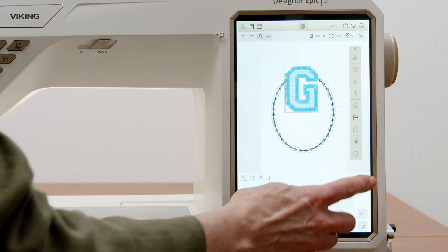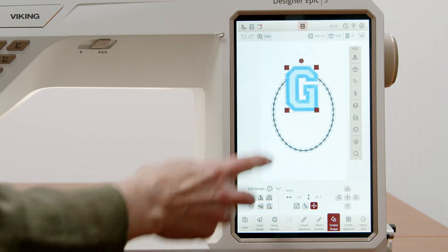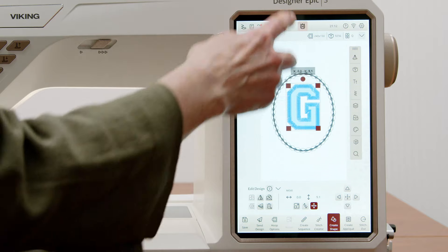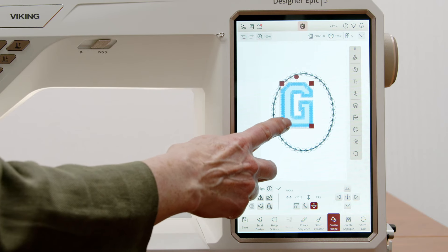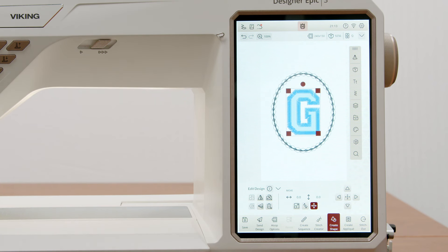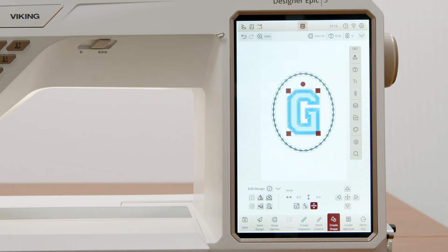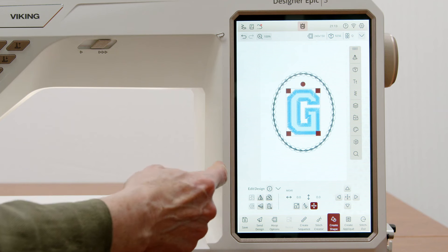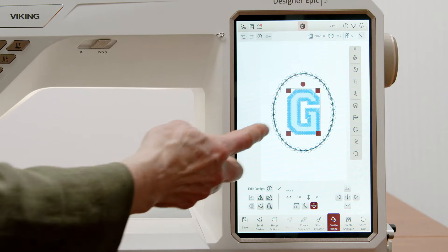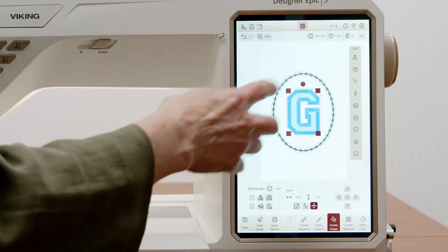You can see the letter G right here. I want this to be in the center of my appliqué. I can move it around and I've got guidelines to make sure I'm getting it centered, but there's something easier — I'm simply going to touch right in the middle, and it pops right in the center. That puts it at the center of the hoop, which is the center of our appliqué. Once we have this set, we're ready to stitch out. We can change colors later — sometimes I don't even change colors because I know what I want.